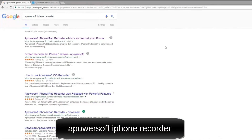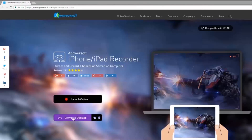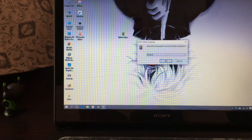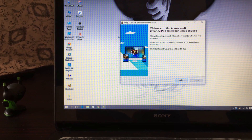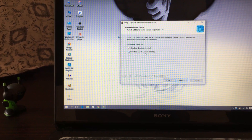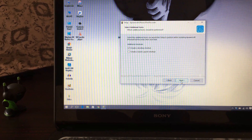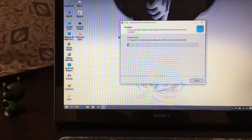Open your laptop and download a software called Apowersoft iPhone Recorder. I have a separate video where I've shown you 5 different softwares you can use, but in this case I'll be using Apowersoft iPhone Recorder. Go ahead and download it — it's free. Just double click on it, follow a few simple steps, click Next, and it will automatically install. You can do this on a desktop PC or laptop.